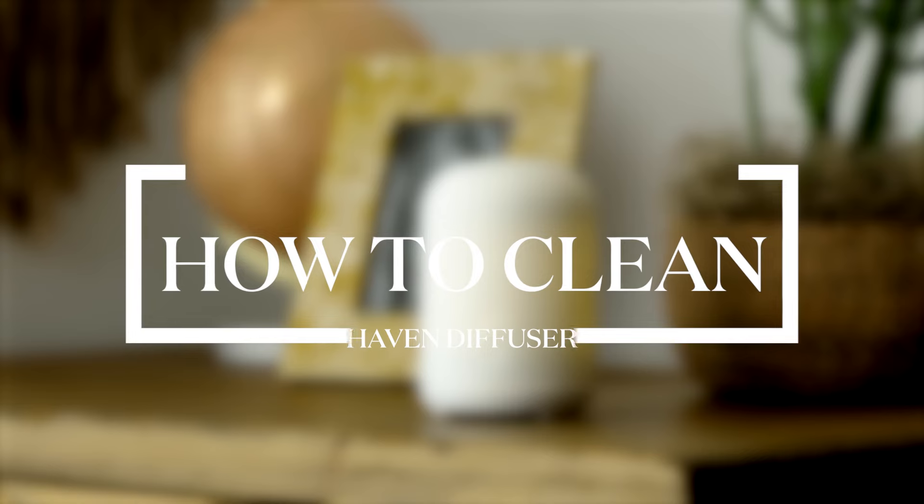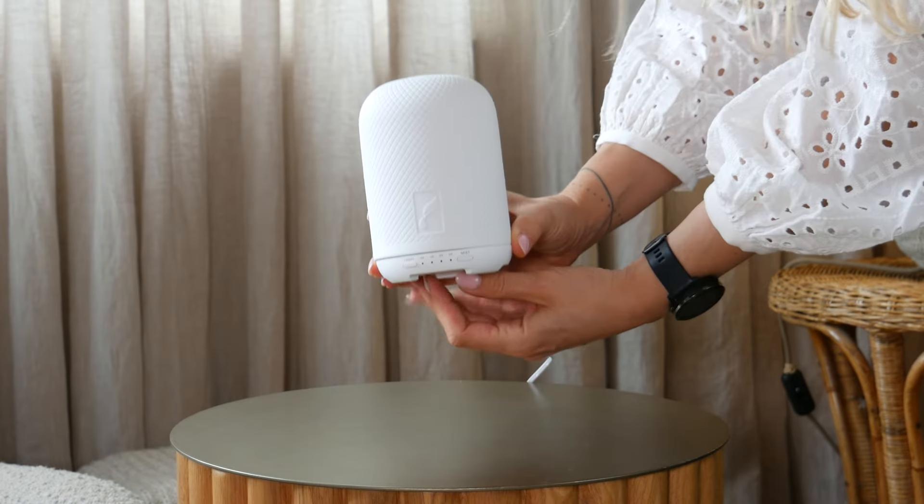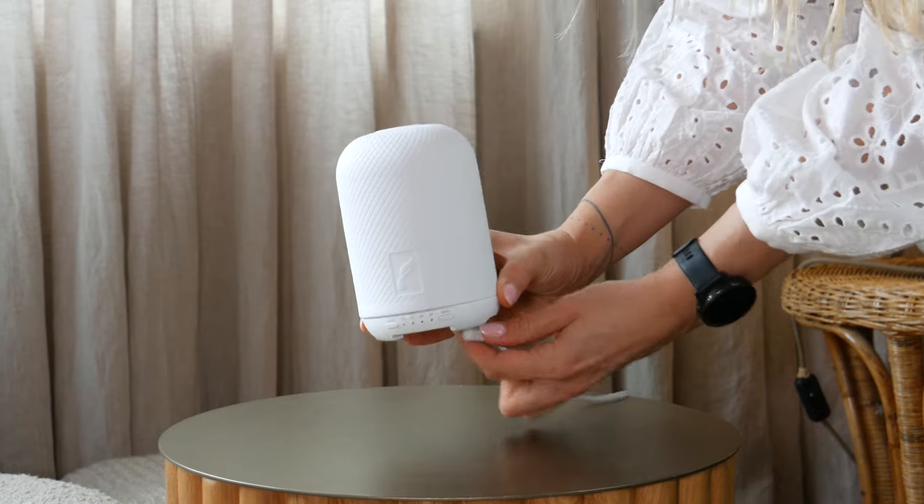Want to know how to clean your diffuser? Before starting the cleaning process, make sure that your diffuser is unplugged.